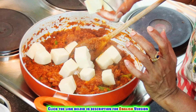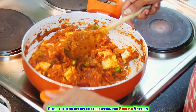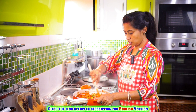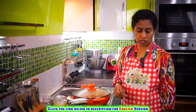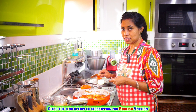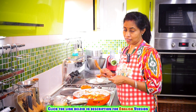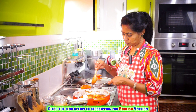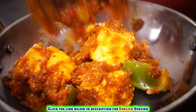Let's cook the paneer. Now let's cook the paneer with the masala. Put the paneer in for 3 to 5 minutes. Let's cook the paneer and put it in a bowl. We are ready to make a bowl.